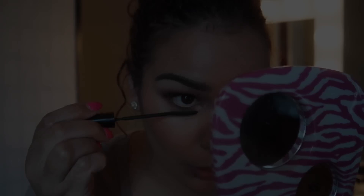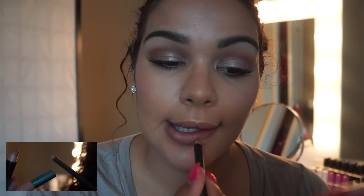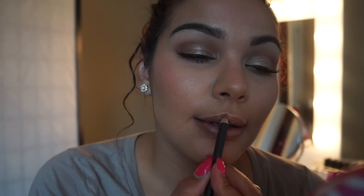Now I'm highlighting my inner corner with Becca's Shimmering Skin Perfecter in the color Opal. And of course just putting on mascara — I always use L'Oreal Telescopic.